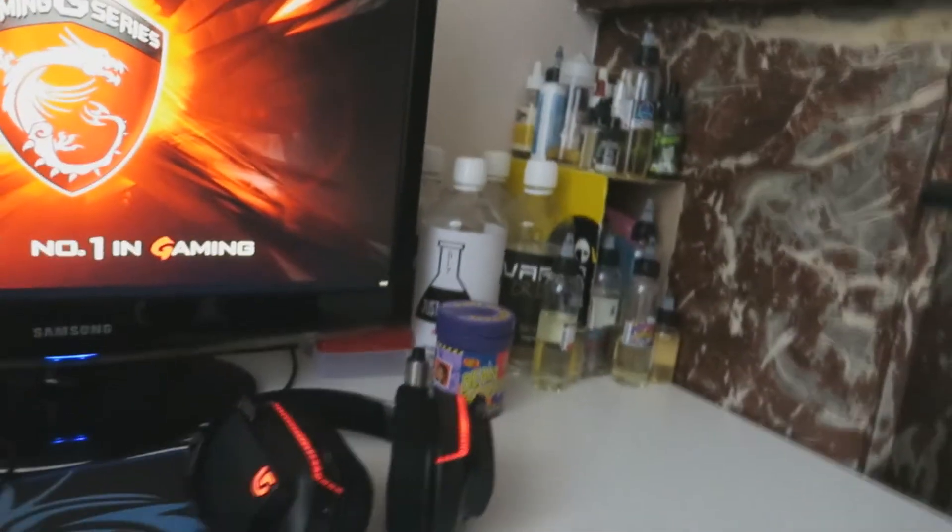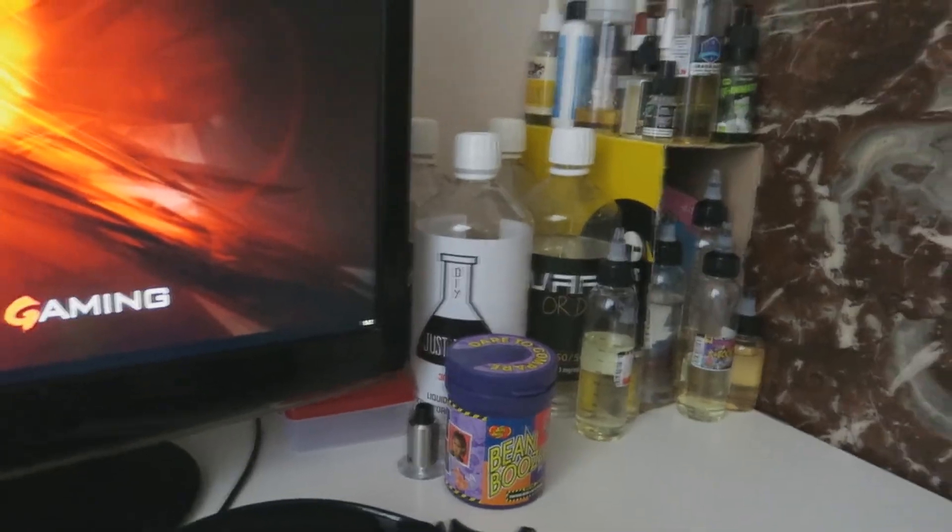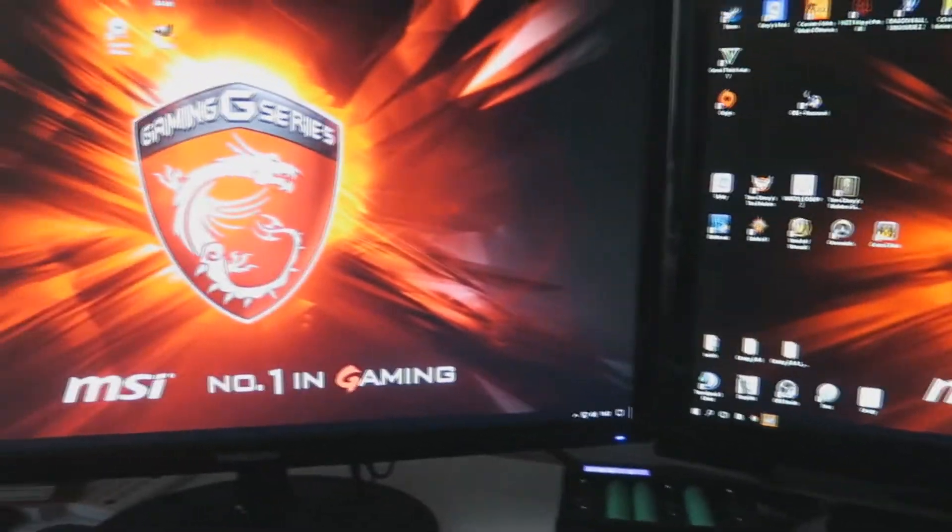Voilà les gens, on a aussi tout ce qui est liquide de vape avec le reste qui est au-dessus. Je vous ai déjà montré mais vous n'aviez pas vraiment tout vu. Allez, on se retrouve dans deux secondes.